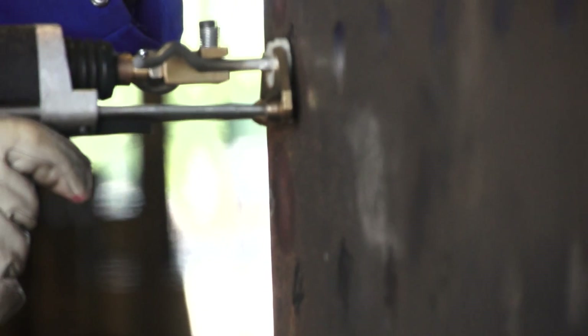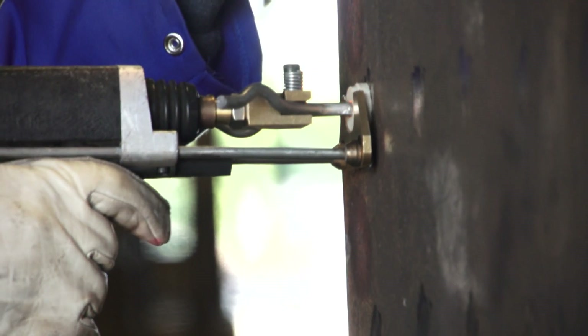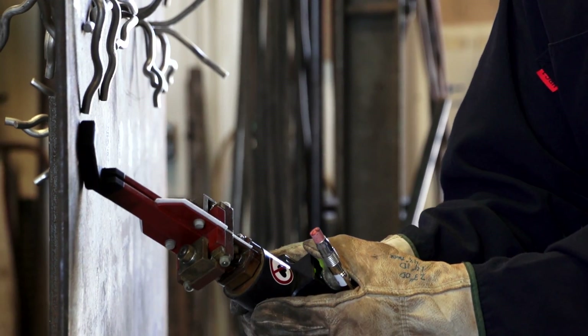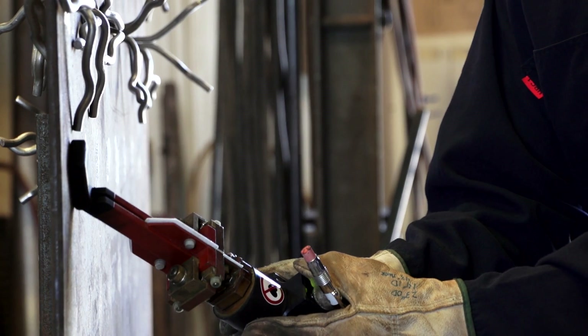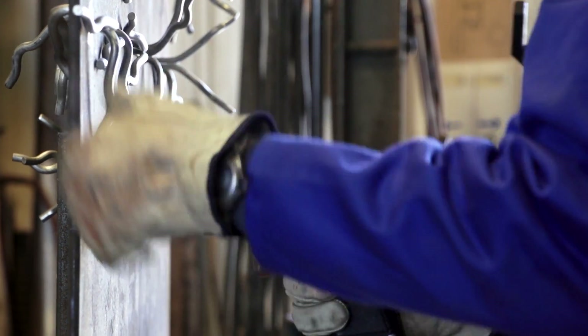When you push it in, you want to push all the way to the ferrule seats on the shell, your ferrule sitting flat — pull and hold the trigger. You can see quite clearly that it's a fast process. It's five times faster than a normal stick weld and preheat procedure.